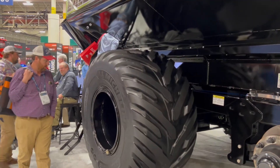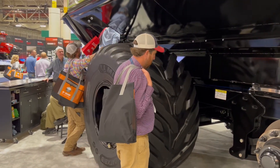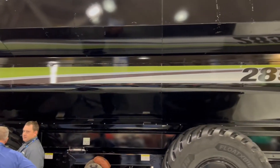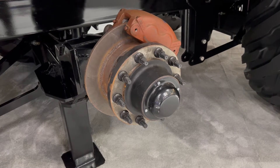Compaction is a big topic right now, and when you're putting that many bushels in a cart it's going to be an issue. We're at about 17 psi in the field when it is fully loaded, so we still maintain very good ground pressure — and that's all thanks to these Michelin tires combined with our suspension system.